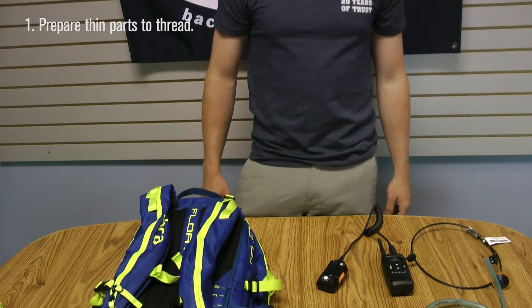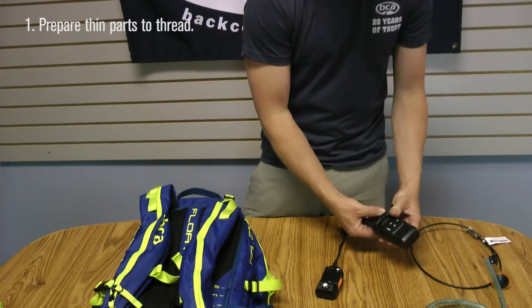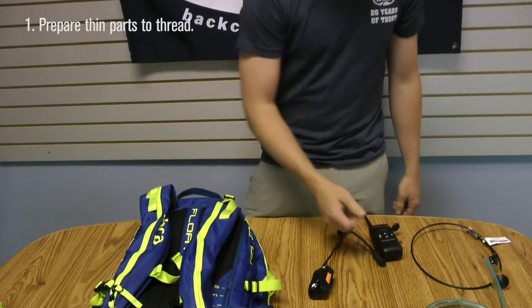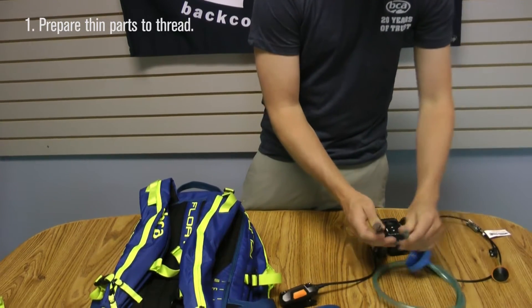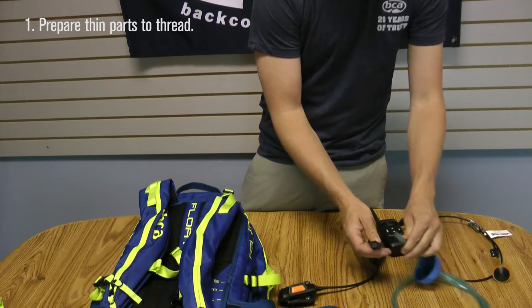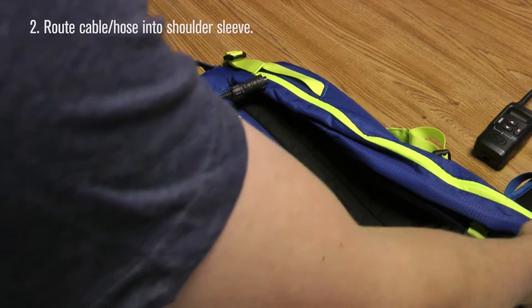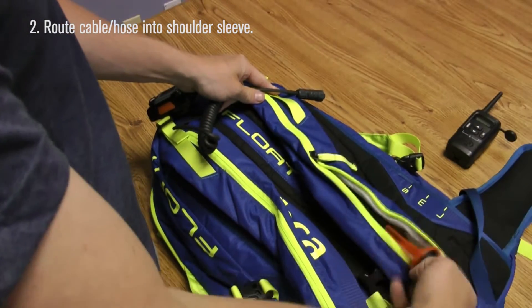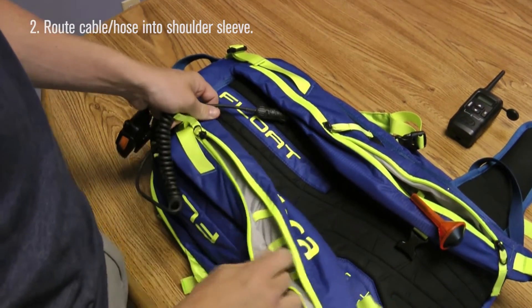So your first step is to disconnect — in this case, the base unit from the radio. Or in the case of using a hydration bladder, remove the bladder so that we have a thin piece that we can thread through. It's going to make things much easier. Open up the shoulder sleeve — in this case, since our trigger is located in this shoulder sleeve, we're going to be routing the link through this sleeve.